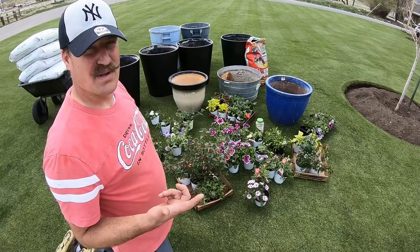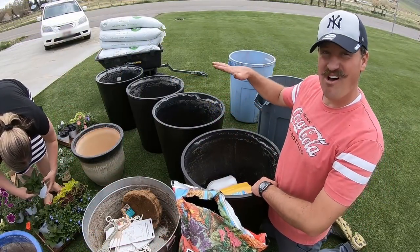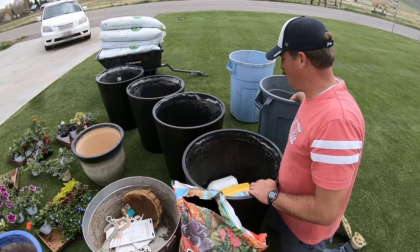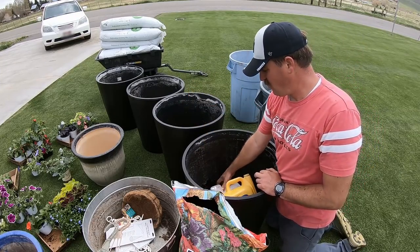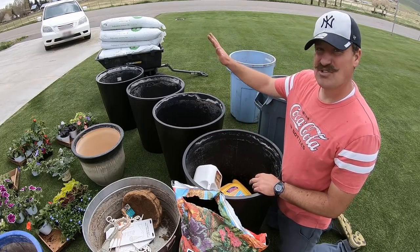I didn't have the money to afford the pre-made ones. Because these pots are so tall, they take up so much space and I don't have enough soil to fill the whole pot — and they get super heavy. So I'm putting wood chips and bark in the bottom, along with some old milk jugs and containers to take up space, and I'll just put soil on the top.